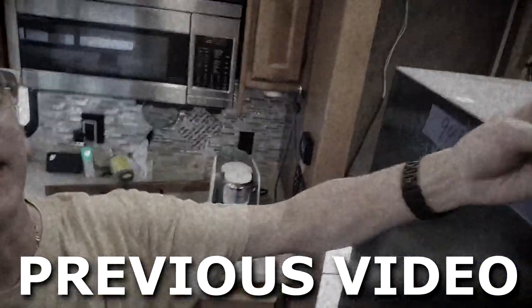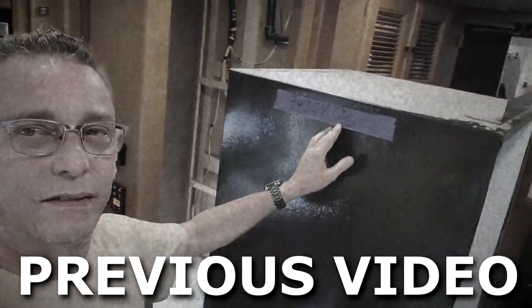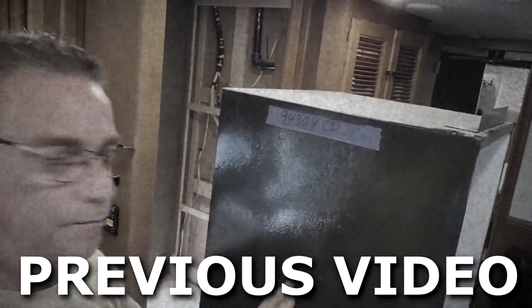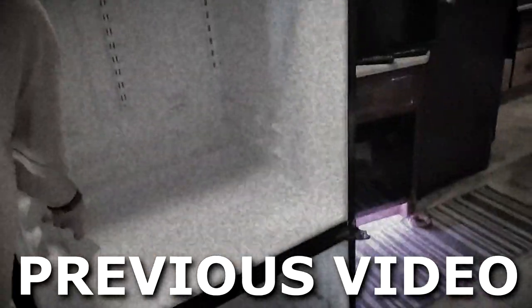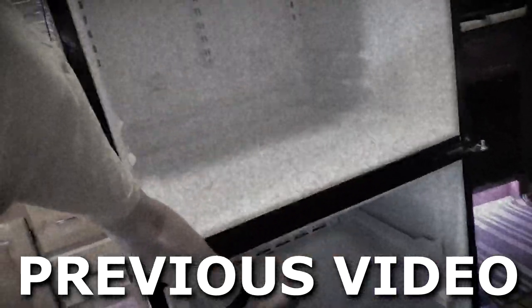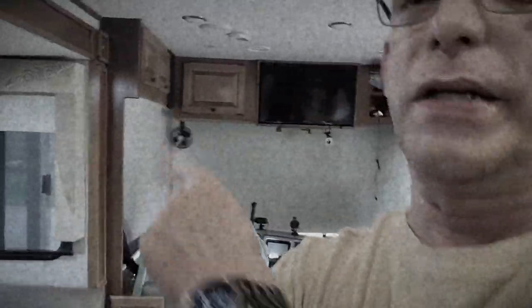I'm just going to get the dust off the top here first. And I'm going to make a cut with the Sawzall metal blade — cut right through this thing like butter, across the inside here, straight across, all the way down. Then it'll be narrower to fit out our door. And I have to remove the windshield or the driver's side window assembly. Too much work.